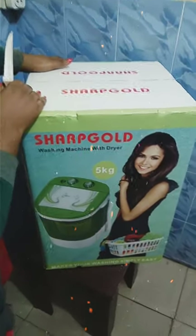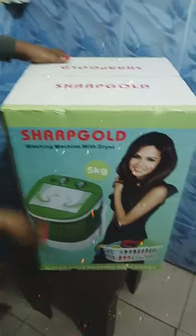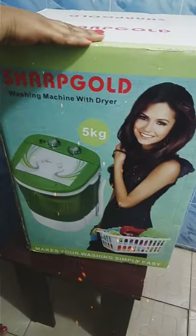The Sharp Gold washing machine — this is the machine. I want to unbox it, so it's brand new.